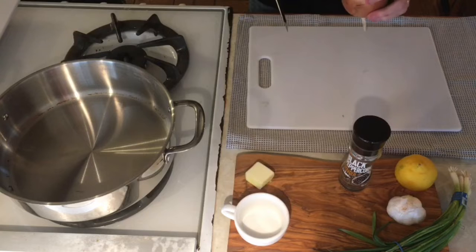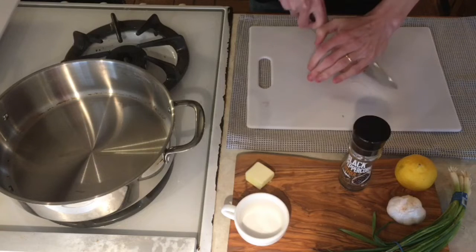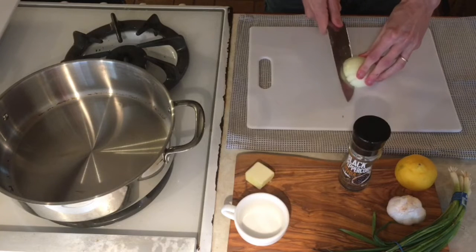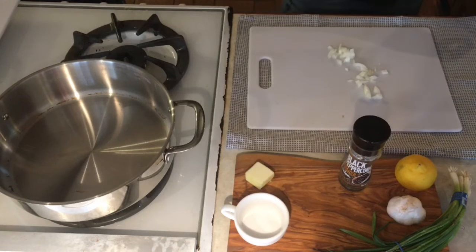Let's go ahead and grab our onion. You're gonna want to slice off the butt of the onion, then turn it over, cut it in half, and then one side at a time slice it, make incisions on the sides, and then chop it into nice sized little chunks. I'm just gonna put those to the side.